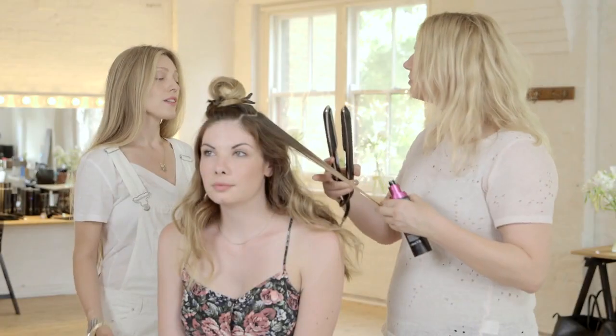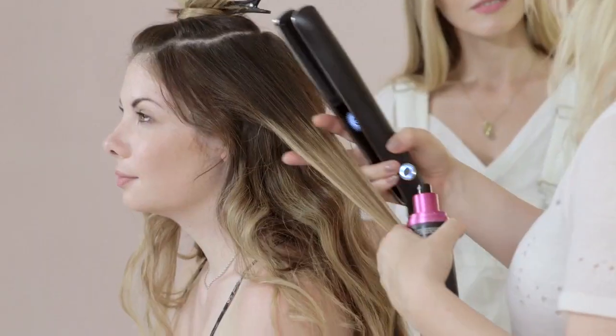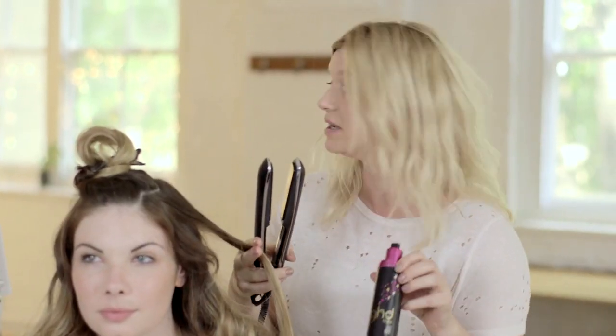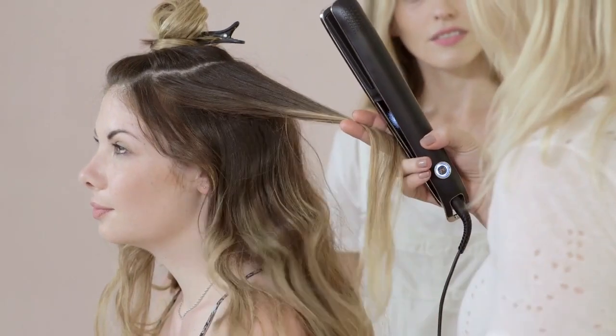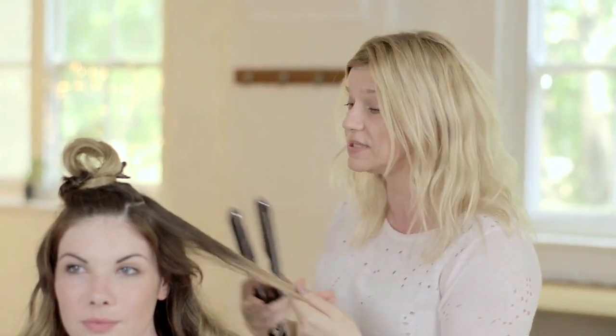So Zoe's grunge wave is shaping up nicely now. How are you using the Eclipse to achieve this kind of disheveled wave? First of all I've worked through using GHD Style heat protection and curl hold, which as well as protecting the hair from the heat really means that you can put a softer wave through and it helps with the style retention.